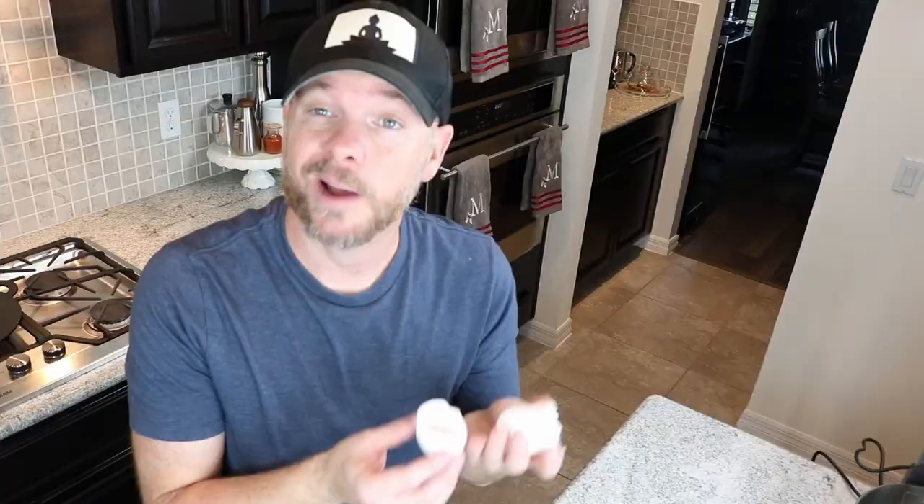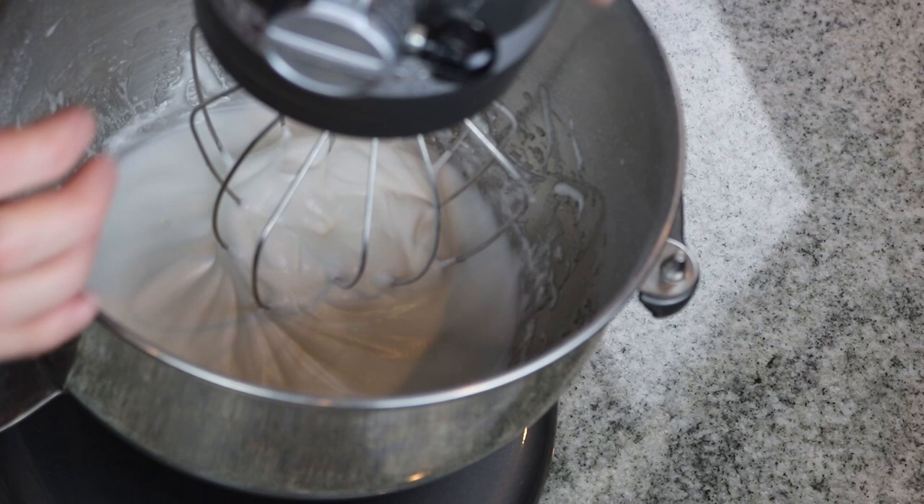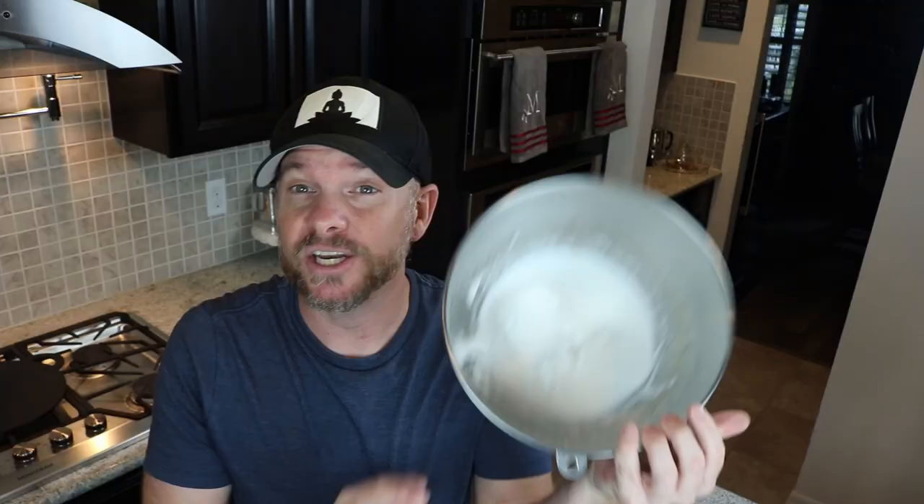I'm going to take the egg whites that I separated and put them in my stand mixer. I'm going to let them get a little frothy, and then gradually add in my sugar. Then I'm going to turn up the speed to get a nice stiff beat on these egg whites. I'll take the eggshells, wash them down, crush them up, and put them in my compost bin. Now we want to test these egg whites — you know they're done when they are firm enough that you could flip the bowl and nothing falls on your head.